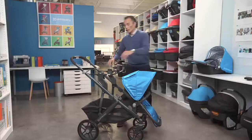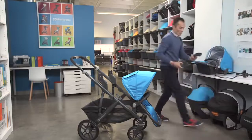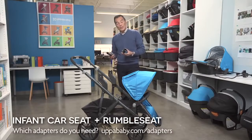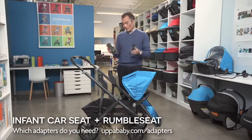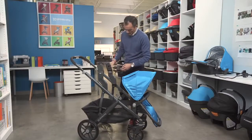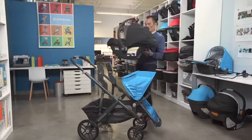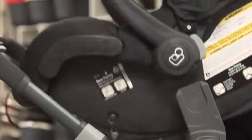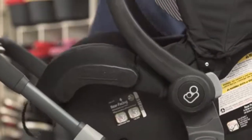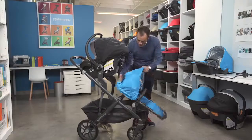You can also put in a Maxi-Cosi seat. What you'll need for the Maxi-Cosi is a little bit different — they're Maxi-Cosi upper adapters. Drop the Maxi-Cosi seat in, and again, front-facing with full recline.